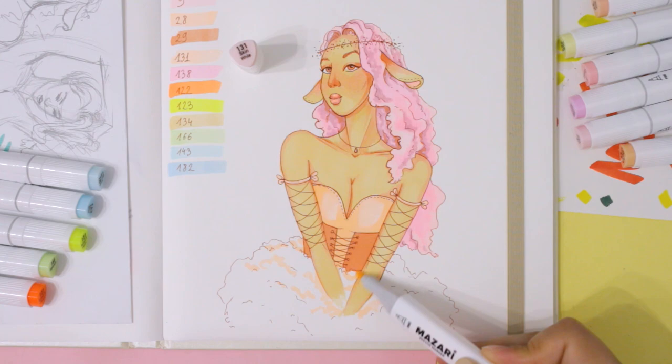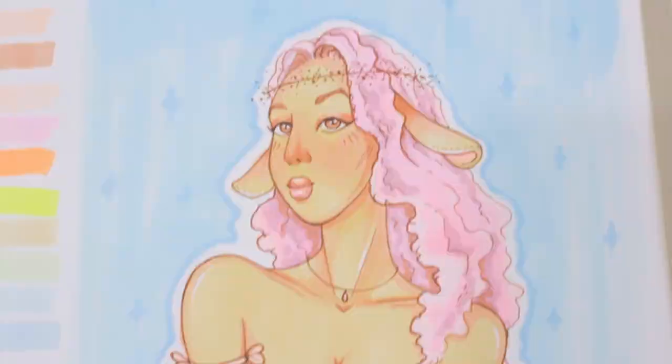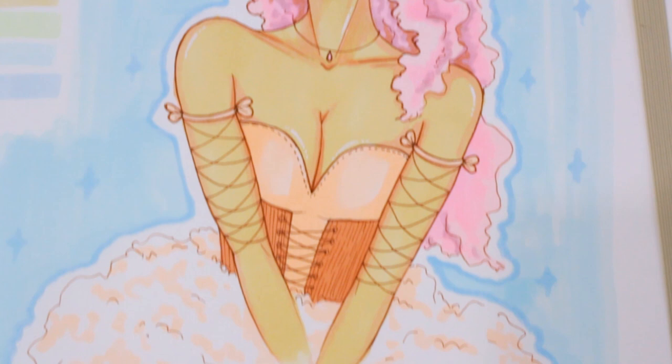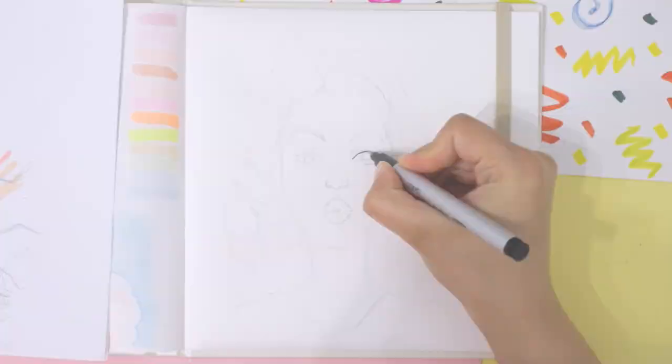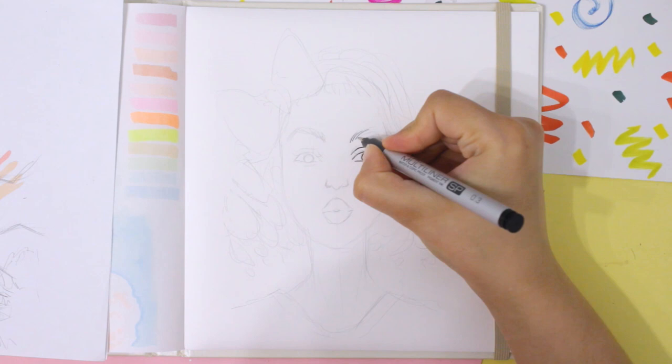I used almost every shade for this piece, but still three colors were left: green and the super bright yellow and orange. I really didn't know how I could include these shades in this piece without ruining it, so I decided to do one more test drawing where I would mostly use these three colors. Since the yellow and orange shades are so vibrant, they remind me a lot of pop art style, so I decided to draw a girl in this style.